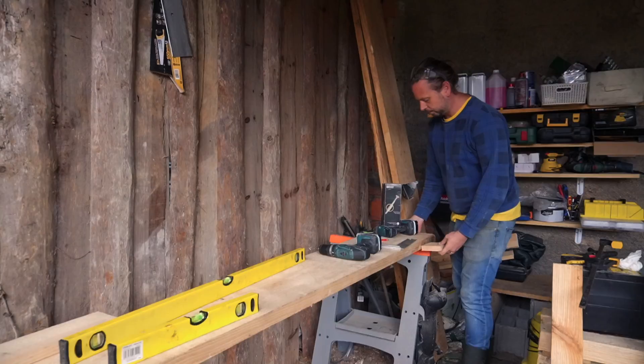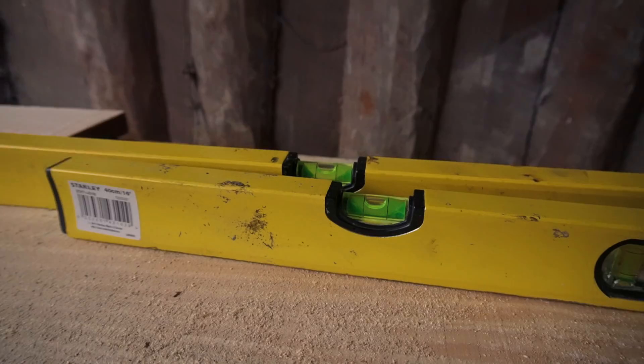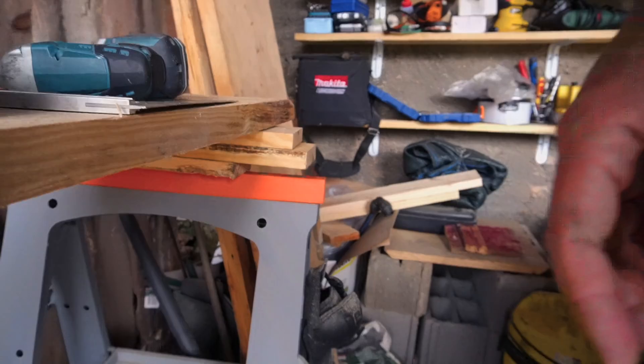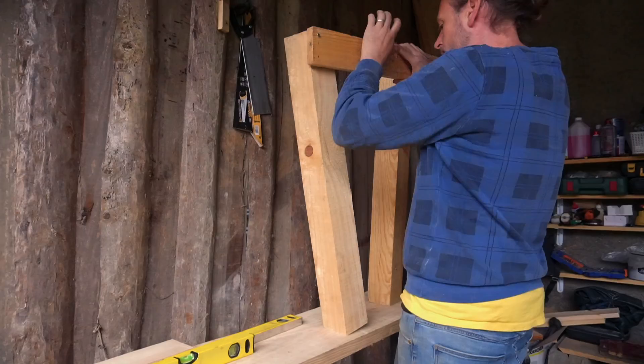We had a little issue — we were trying to make sure all our measurements were straight and level, then realized the table we're working on is completely not level. Nothing is level or straight in this house. Our plan is to level the working table first so that the table we're building on top of it can also be level. We used both levels just in case, and now it's straight. This is why we need a workbench!